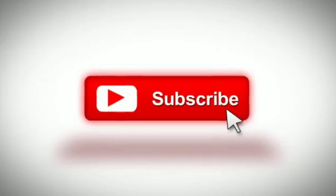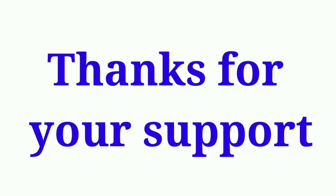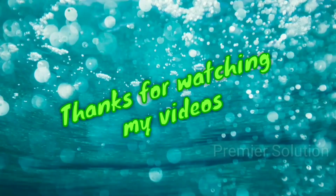Okay guys, thanks for watching my videos. Please like, share, and subscribe to my channel for further videos. Thanks for your support. Thank you.